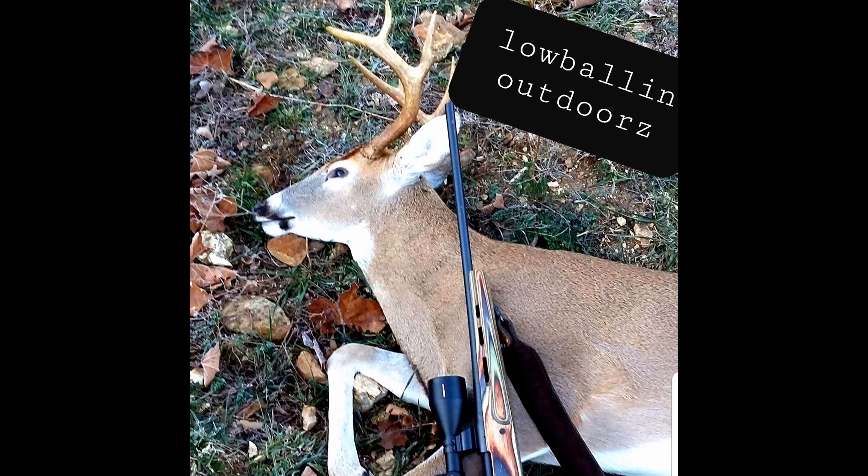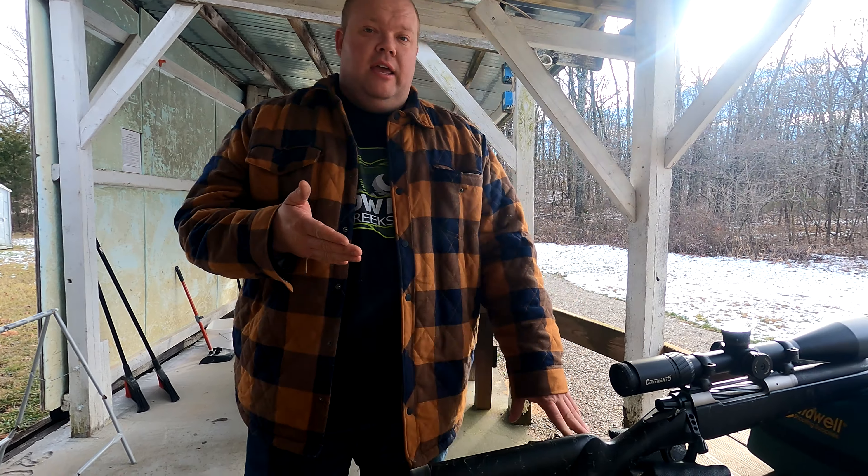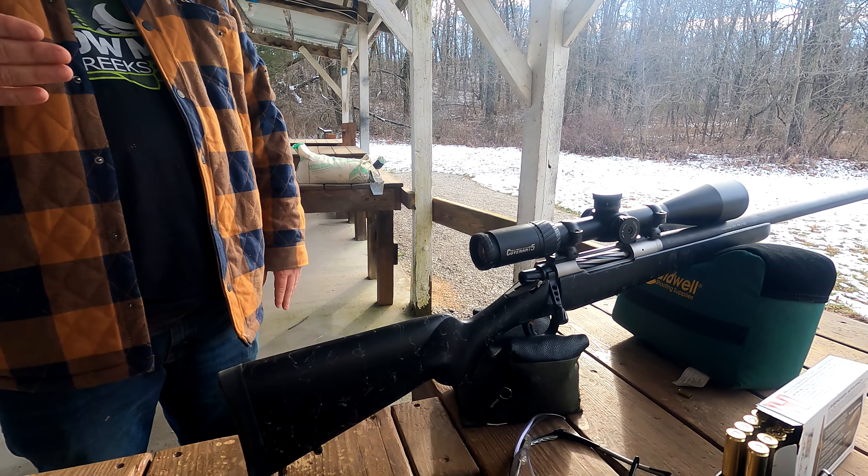Alright guys, we got something special today. I know I usually try to keep this channel fairly cheap, but I have a rifle on loan from a buddy of mine and I cannot help but put it on this channel because the thing is super cool. Check this out — it is a 300 PRC.